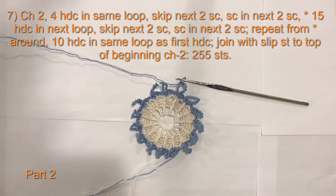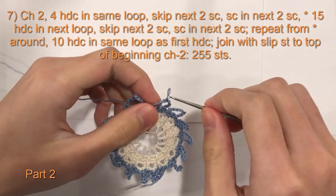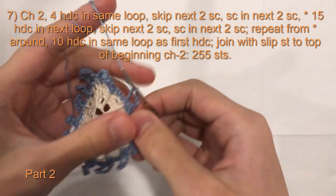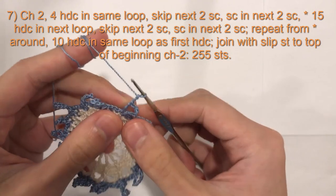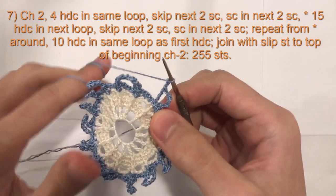So this is what your piece will look like at the end of round 6. For round 7, we will begin with chain 2 — 1, 2 — and then we will do 4 half double crochet in the same loop.